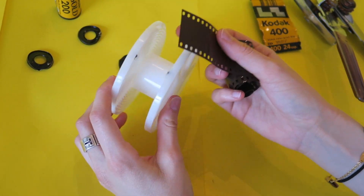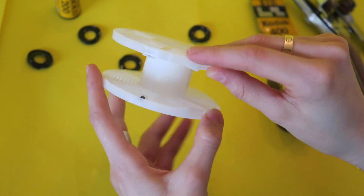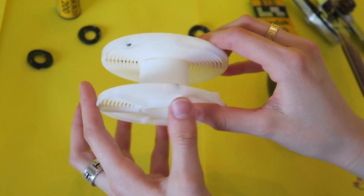The next thing you're gonna do is feel the film reel. Try doing this with your eyes closed, because remember, you're gonna need to do this in the dark. So if you look at these little teeth here, this is where your film is gonna go underneath — not those small ones, but these big ones here.